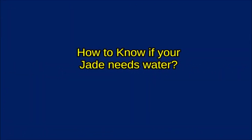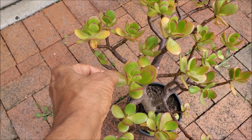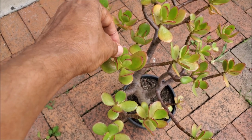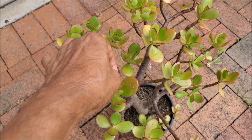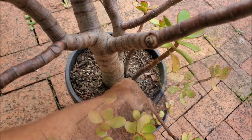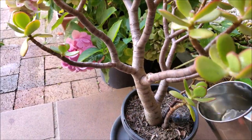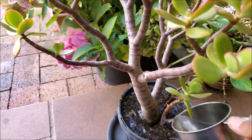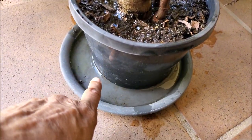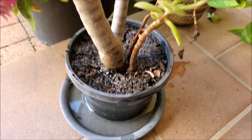How to know if your Zade plant needs water? Just gently press a leaf between your finger and thumb. If it feels firm, do not water. But if the leaf feels flexible and soft, you need to water the plant. Before watering, ensure that the soil is dry below 2 inches. Water until it starts to drain out from the bottom holes, and always empty the saucer below the pot, otherwise the plant will be standing in water causing root rot.